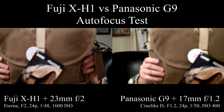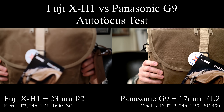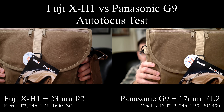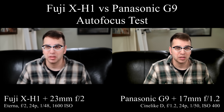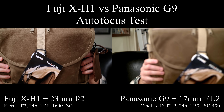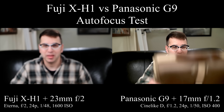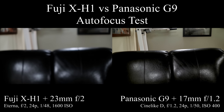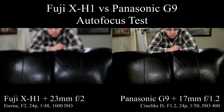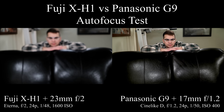Bringing something back up in front again. Now I'm going to go out of the frame to see if it can find me. Bringing something back in front and down. Now I'm going to step out of the frame and come back in from behind.